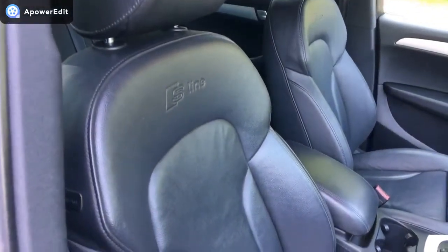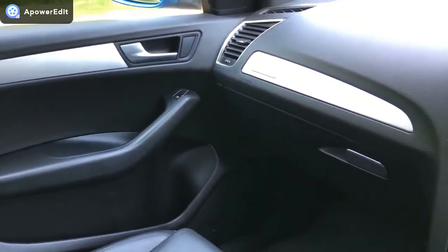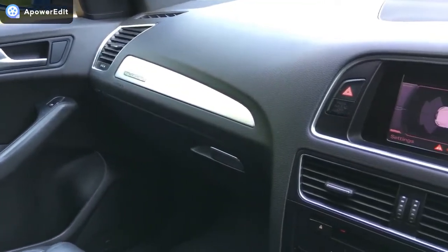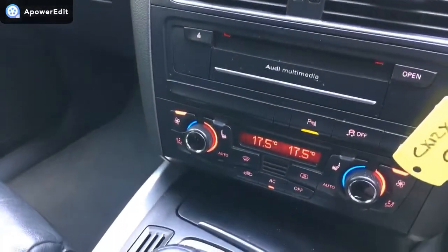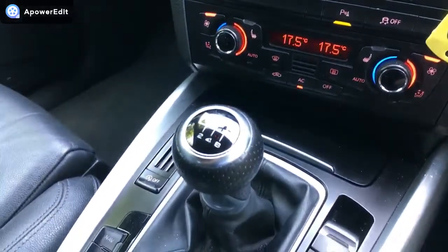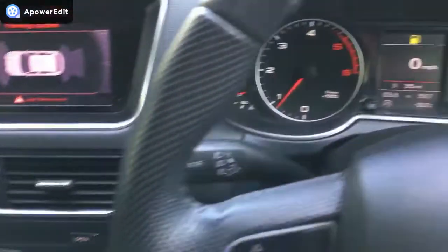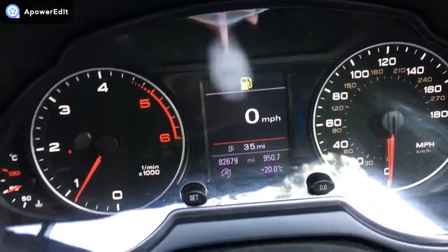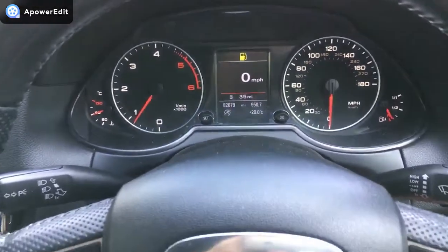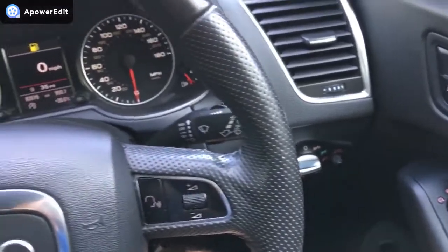Sat inside the car now for a pan around the dashboard — it is in fabulous condition. Lovely colour schemes and textures, all working absolutely beautifully. You've got dual zone climate control and heated seats. It's all in really fabulous order. Up at the main binnacle: 82,679 miles, and there are no warning lights on the dashboard at all — just the low fuel light currently, which we'll attend to. It really is a lovely car. It's been very, very well kept.